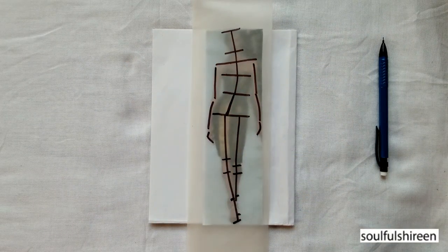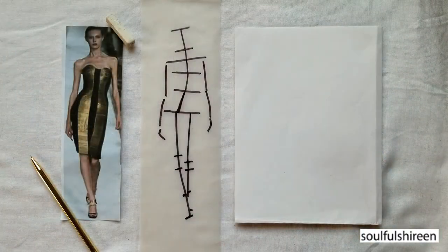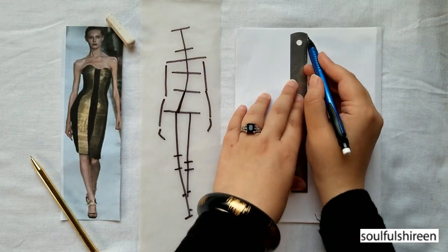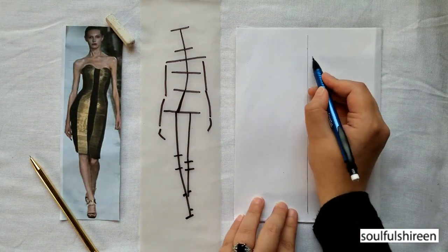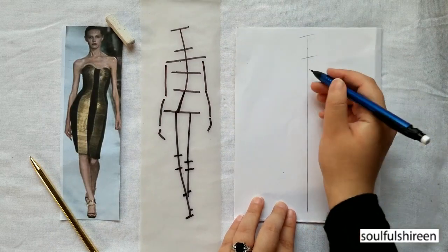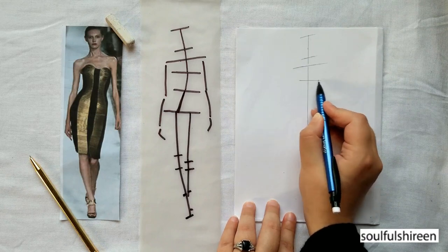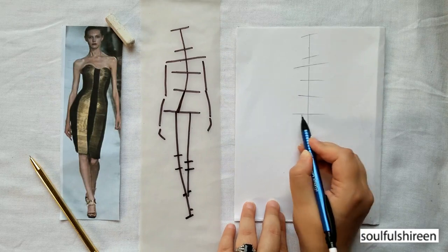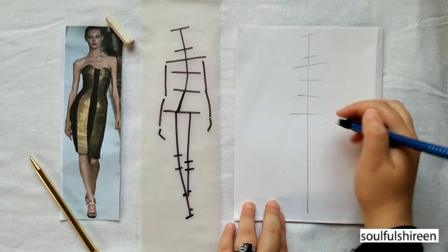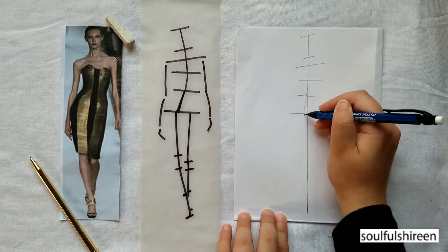So this is the stick figure derived from the image which I already had. Let's make the croquis now. For drawing the fleshed figure, I first of all make a stick figure, or you can just trace the one you made on the tracing sheet. It's kind of like a block figure but without the edges connected, just some sticks.